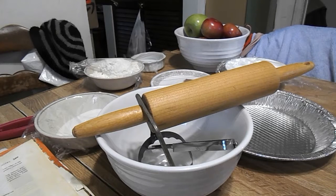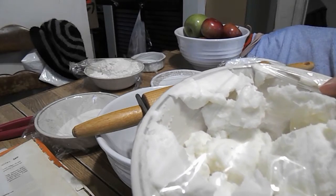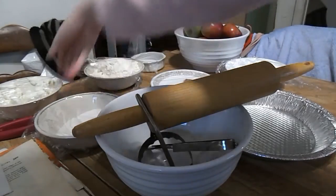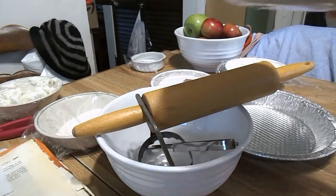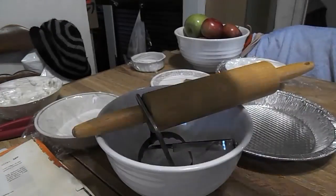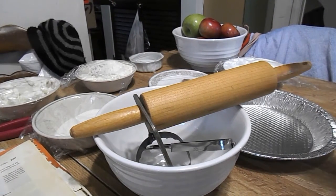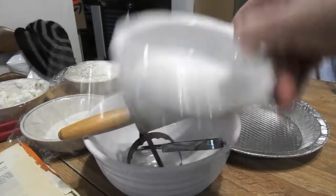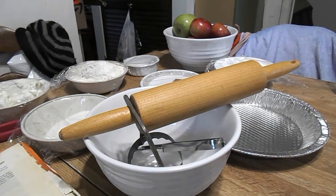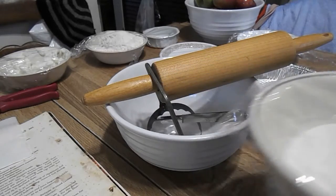You are going to need two-thirds cups of shortening and two tablespoons of shortening. Then you're going to need two cups of all-purpose flour, one teaspoon of salt, and four to five tablespoons of cold water. That was for the dough.